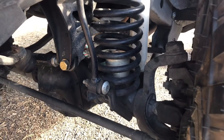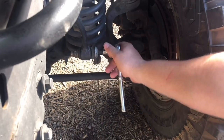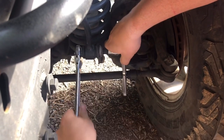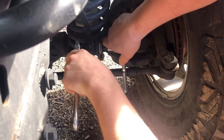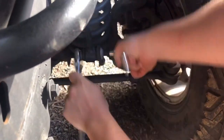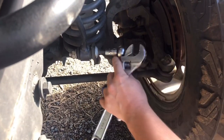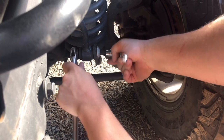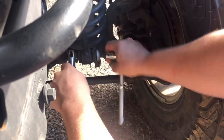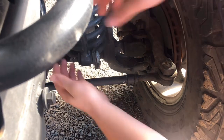Locate your disconnect bolt — it's right here. It's a T55, goes there, and then your crescent wrench. Just crack it loose — it shouldn't be too tight. If you have some WD-40 on hand, I usually keep some in my trail bag; go ahead and spray it on. It's always good to have that stuff handy when you're on the trail or doing some off-roading.